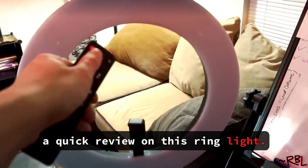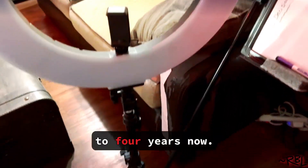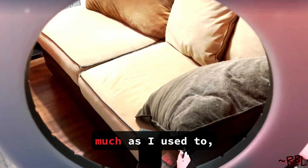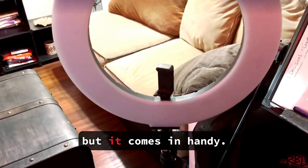Ladies and gents, a quick review on this ring light. I've had it for almost three to four years now, never had any issues — pretty sturdy. I don't really use it as much as I used to, but it comes in handy.